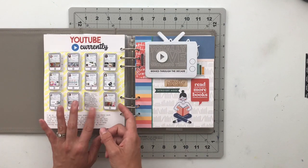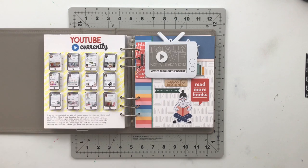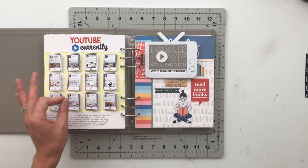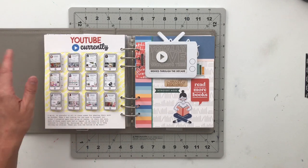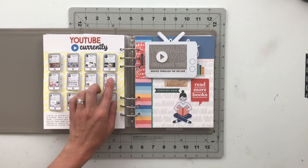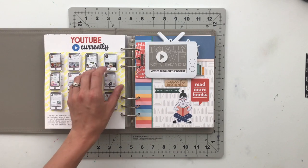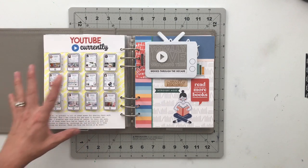Then I have this really awesome interactive page made using a Featurecraft stamp — I think it was called 'All Digital' or something like that. It was about consuming literature digitally: audiobooks, Kindle, podcasts. The little Kindle icon looked enough like a phone, so I stamped out these little phones and added pictures of my absolute favorite crafty YouTube channels. They flip out to reveal why I love them and how each crafter has inspired my own crafting, with some journaling and puffy stickers.